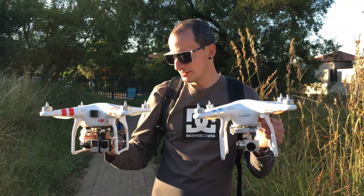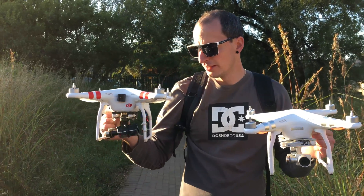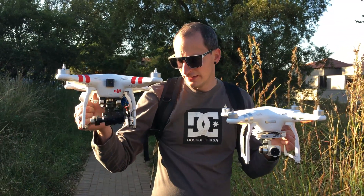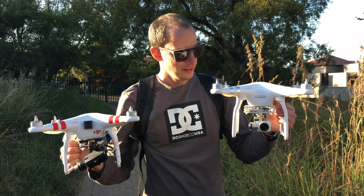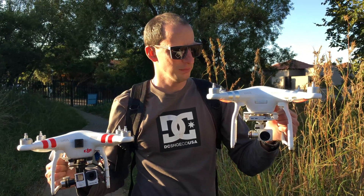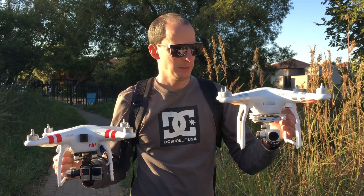Both are great systems. The main problem I foresee with the Phantom 2 is gimbal errors and signal loss — it loses signal at around 1 kilometer. The Phantom 3 has LightBridge, a massive flight time, and a massive range. I would pick the Phantom 3.